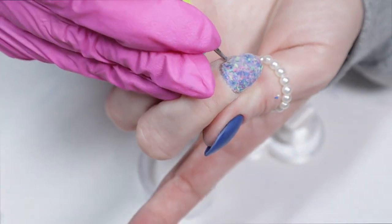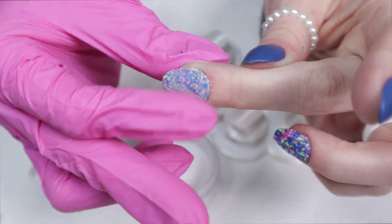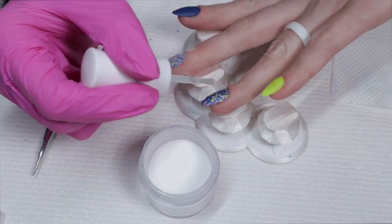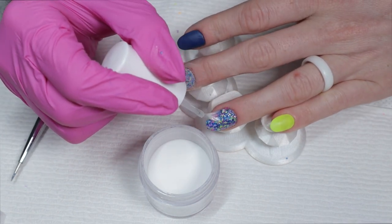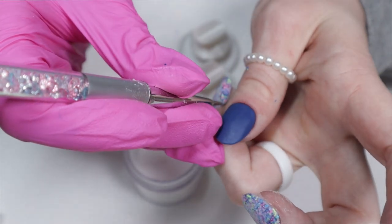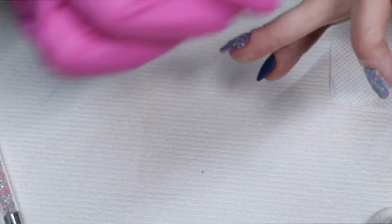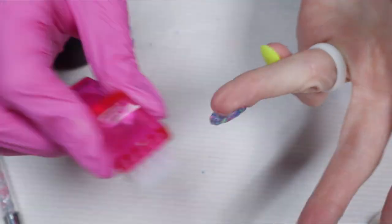The reason I remove excess activator is because I'm about to clear encapsulate. You don't have to clear encapsulate — but I do, because I've seen a huge improvement in how the glitter looks with a clear layer on top. It looks like glass. If you don't want to use clear dip powder, you can also use gel base coat and gel top coat to encapsulate instead. Once the clear has hardened, I dust everything off and then activate the clear — so yes, I'm activating twice.